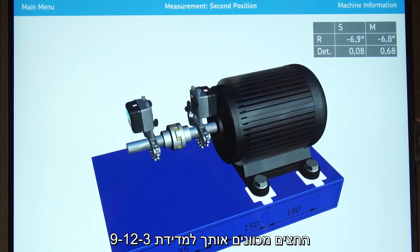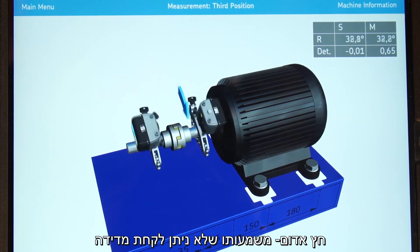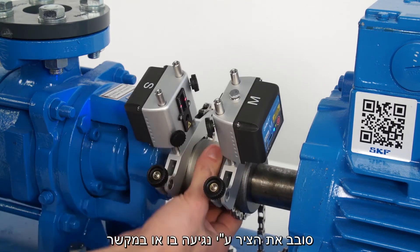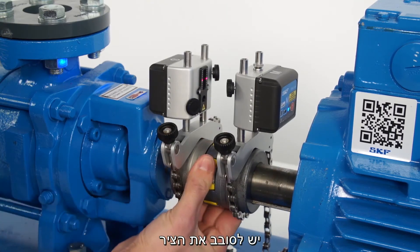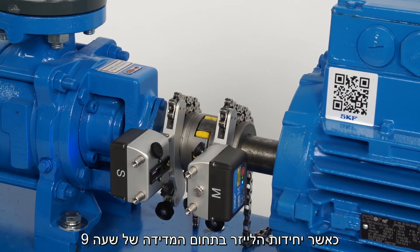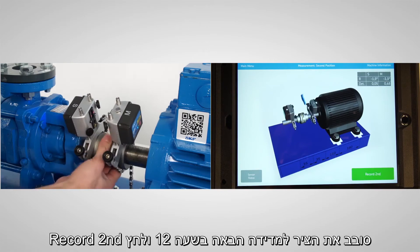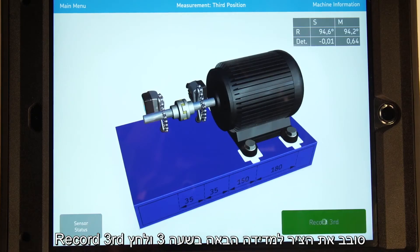The arrows around the measuring units guide you towards the 9-12-3 positions. A red arrow means you cannot take a measurement; blue means you can. For the first measurement, rotate the shafts towards the 9 o'clock position by touching the coupling or shafts — never by pulling or pushing the measuring unit brackets. Take out any play in the coupling by rotating the shafts in the same direction for all three measurements. When the measuring units are within the 9 o'clock area, the record button becomes green. Tap record first, move to 12 o'clock and tap record second, then move to 3 o'clock and tap record third.